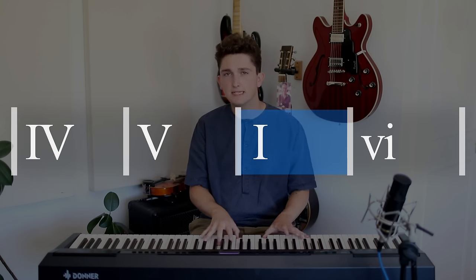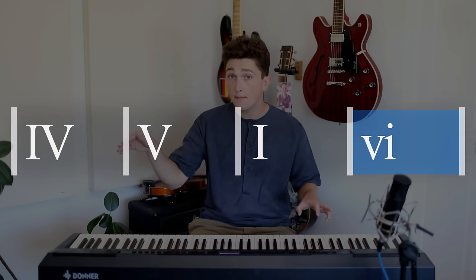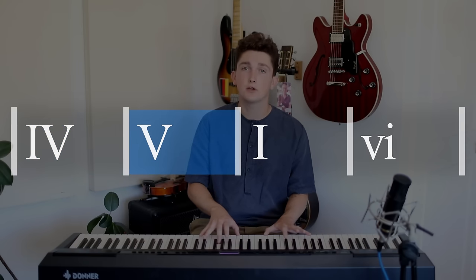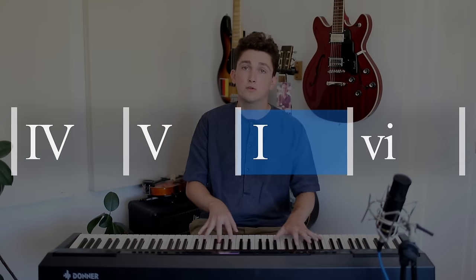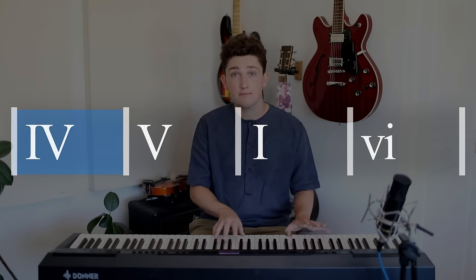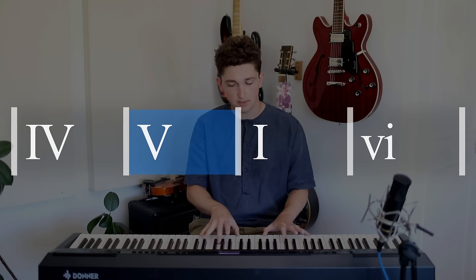This chord progression gives us a very satisfying sense of climbing up and down. The first two chords are climbing up to the resolution of the tonic, and then the final chord — the sixth chord — begins to climb back down so we can start it again and just loop it as long as we like.